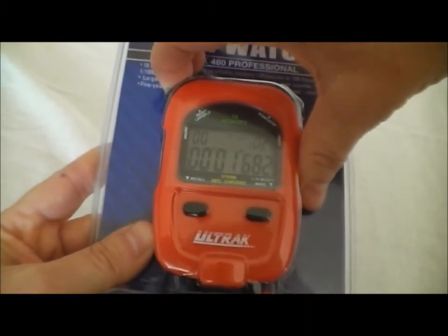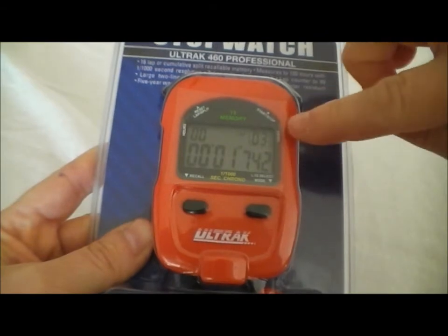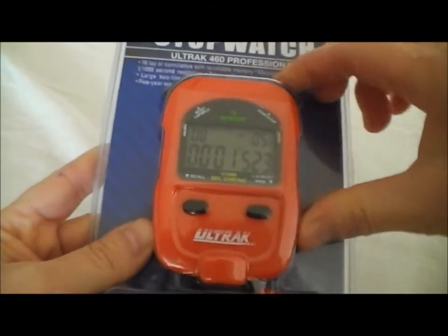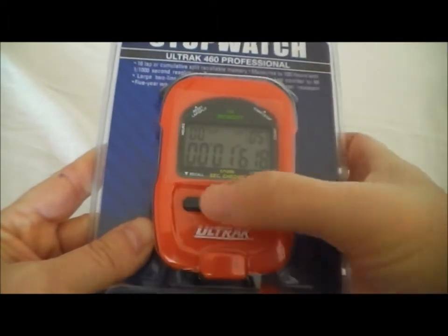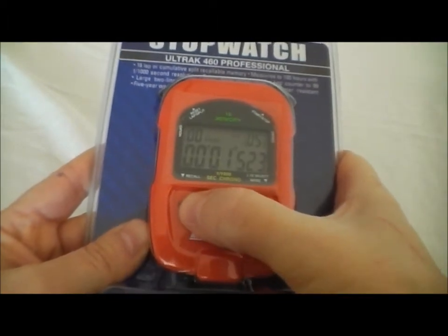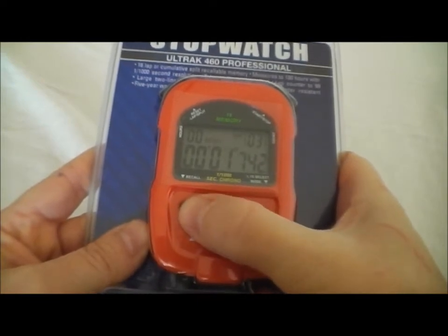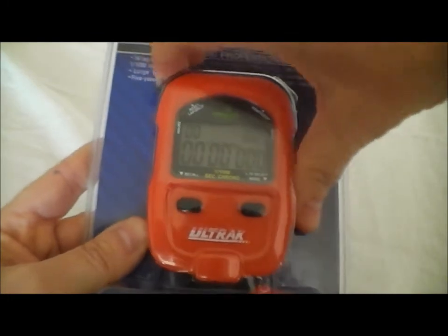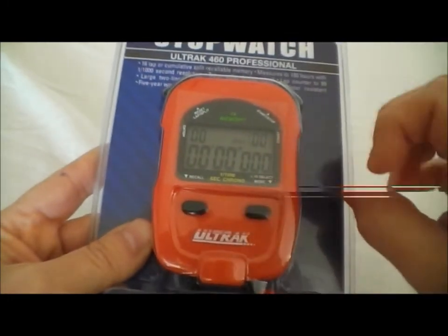Right now we're running lap splits, which shows the time in between each of the splits that we run. When we're all done, we hit stop, and the recall button is right here in the front. If we go through each of those laps, you can see it's showing the lap split time. When you're all done, hit reset, and now let's move it over to the cumulative split mode.